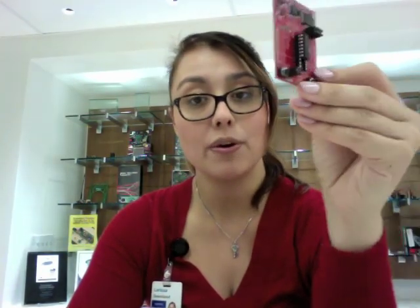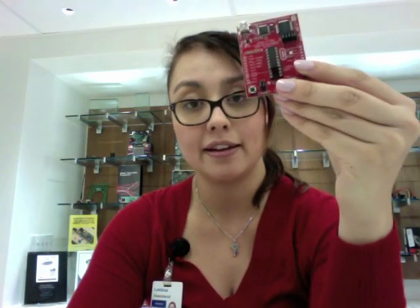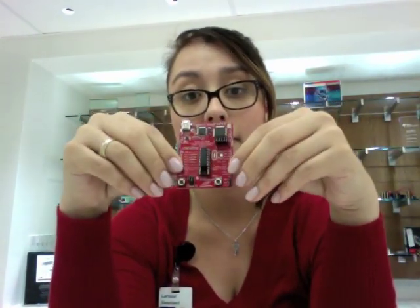Originally when we released the LaunchPad, TI was targeting existing engineers. In version 1.4, which is what I'm holding right here in my hand, there actually were no headers soldered onto the board. We required that the engineer use the headers included in the box and solder them onto the board should they need them. We got feedback that forcing people to solder a board before being able to use it was actually hurting us, so the decision was made to include headers pre-soldered onto the board.